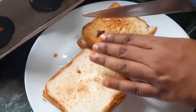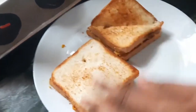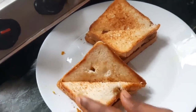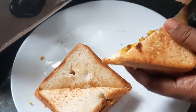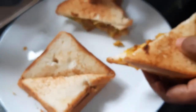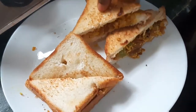Like, share, and subscribe! After doing all the steps, we are going to cut the bread. If you like my video, like, share, and subscribe!